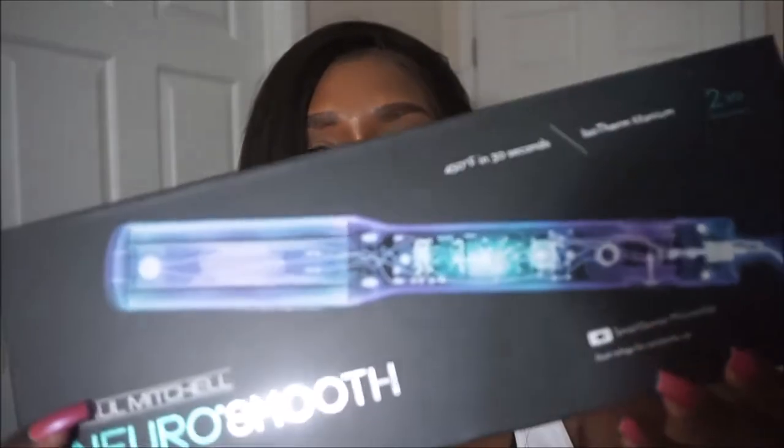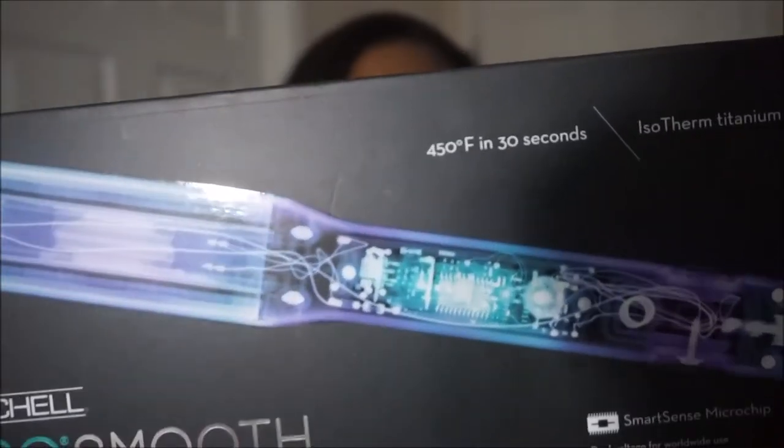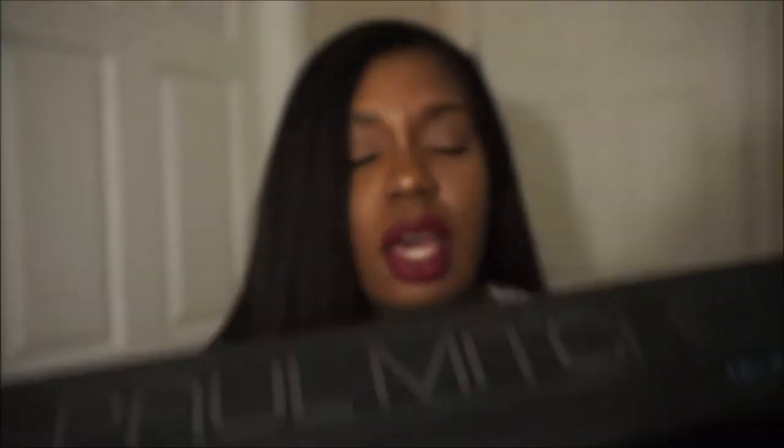It gets up to 450 degrees in 30 seconds. It's an isotherm titanium with a two-year warranty. It has something about a smart sense chip, and it also has auto shut-off, which is a good thing.